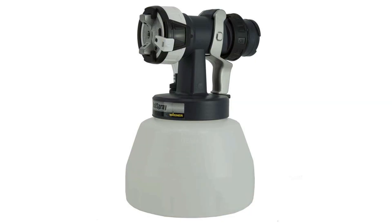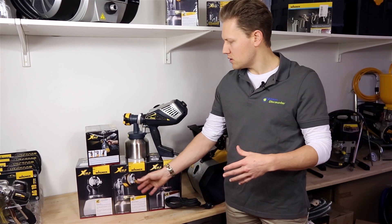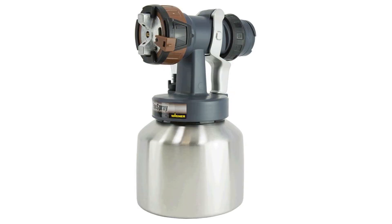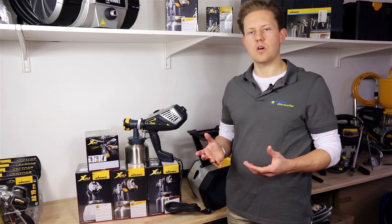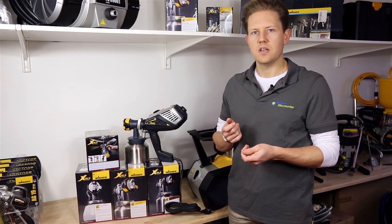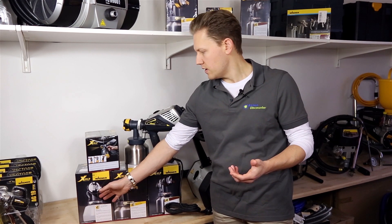The white nozzle spray attachment is the wall spray, designed for your wall paints. The yellow nozzle is the standard spray, which can handle some wall paints but is more suited for lacquers. For glazes you use the reddish-brown nozzle, called the fine spray. So between wall spray, standard spray, and fine spray, the color gives an indication of the viscosity of the material you'll be spraying — fine materials use the fine spray, and thicker, higher-viscosity materials use the wall spray.